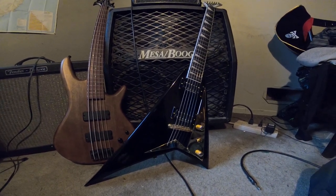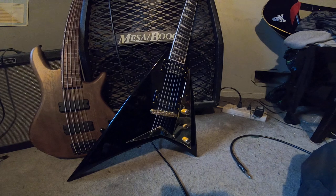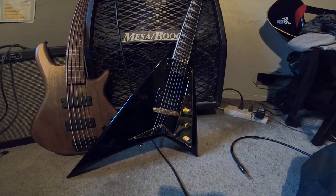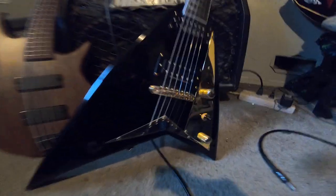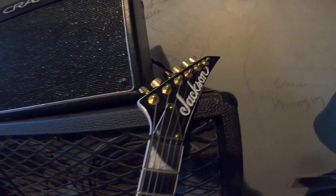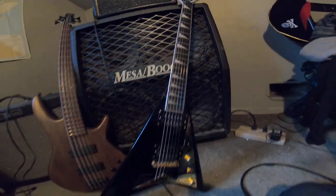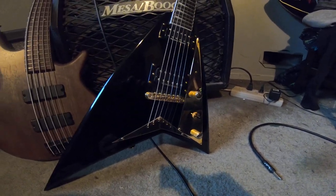It has two Duncan SH6 Distortion pickups — really crazy. It has a Tune-o-matic bridge; that's what the T is for. There are two versions of this guitar: one has a Floyd Rose, and one has the Tune-o-matic bridge. This one has the gold hardware; the other has chrome hardware. Regular Jackson tuners — for this price range I wish they would step that up a bit. They're not bad tuners but they're not great. It also has string-through-body construction, which is very nice, and strap mounts.